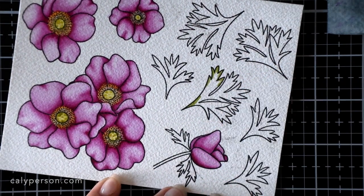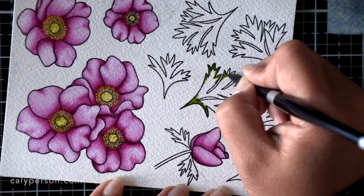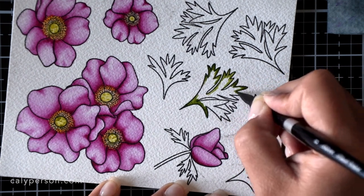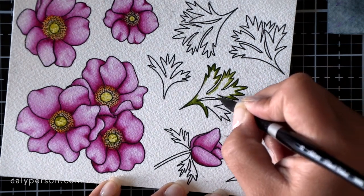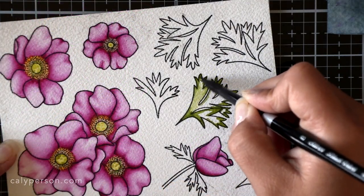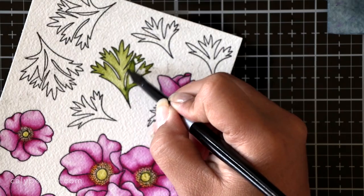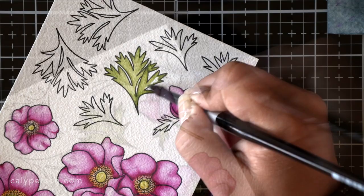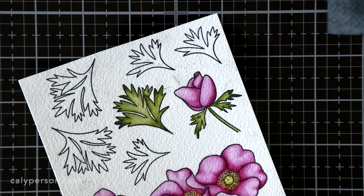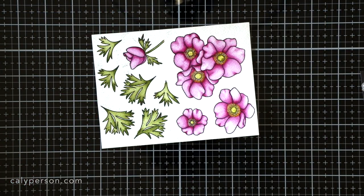Anemone leaves are not like traditional leaves, so I just colored however I felt was right for these, adding darker pigment in the corners and blending them towards the center. I went ahead and colored the leaves and stem of the other flower, then went back to this one because it needed more dimension. You can definitely go back to a dry image and apply more color — just make sure you cover the entire section again with an even layer of water while blending to avoid harsh lines when it dries.